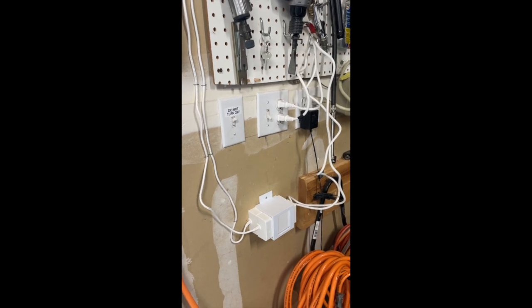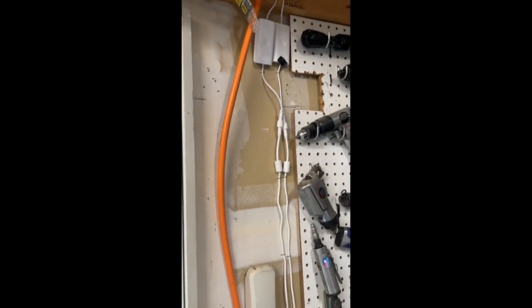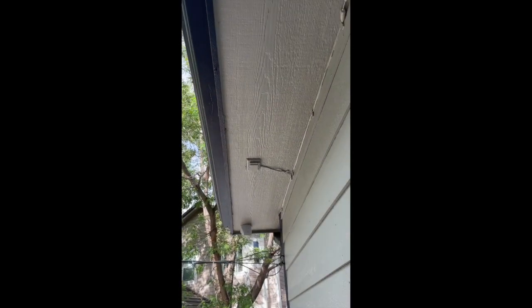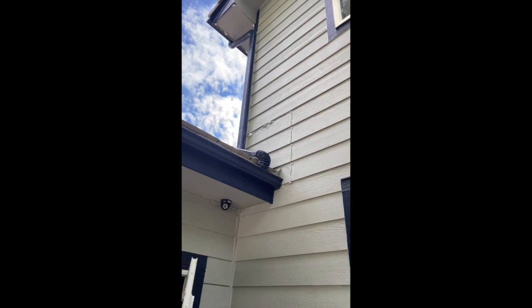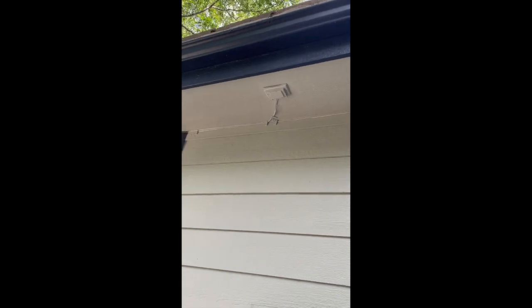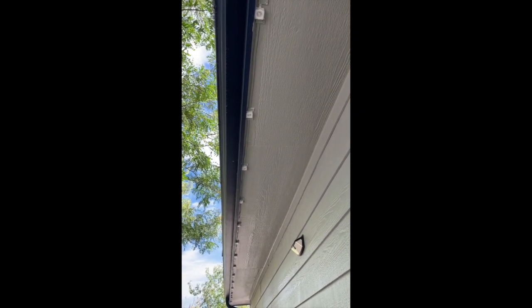I've got everything done. You can see I 3D printed a bracket for my two power supplies, and there are the controllers which run up into the garage attic. Coming outside, that's where my power leads go out — I have an upper and a lower. You can see I painted all the wires, and when you paint them, it does blend them in pretty well.